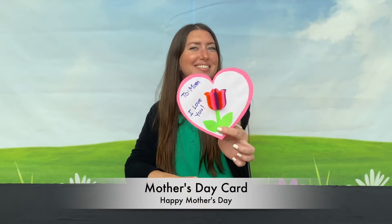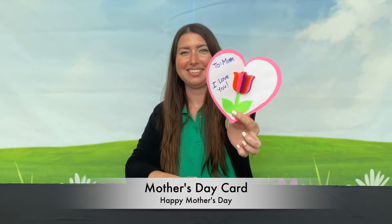Hi, my name is Andi with the City of Cypress Recreation and Community Service Department. Today I'm going to show you how to make this lovely Mother's Day card.